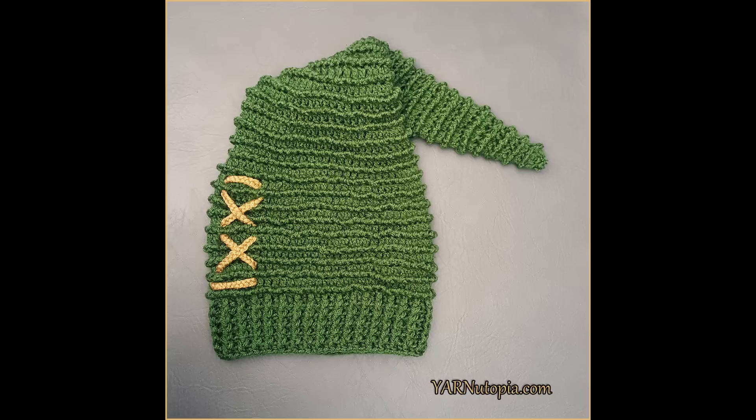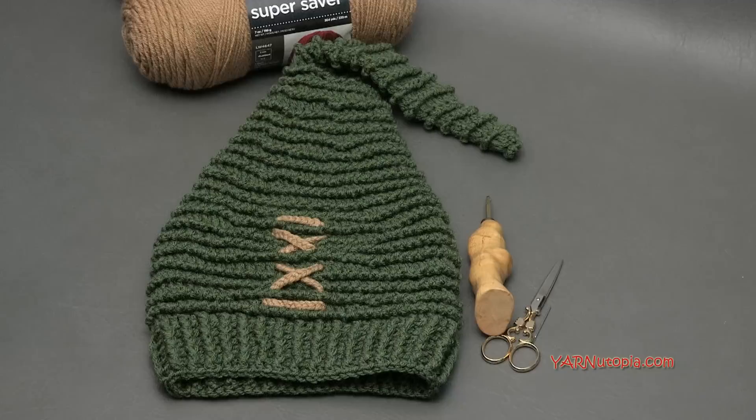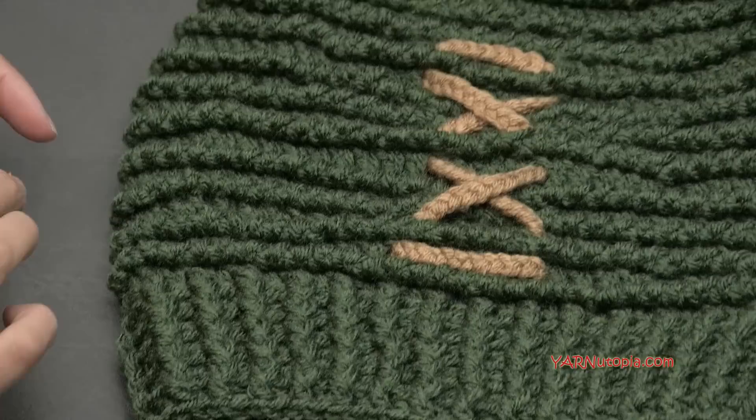Hi everyone, it's Nadia from Yarn Utopia. Today we're making this absolutely lovely Link to the Past stocking cap. This one is a lot of fun to make. It looks quite easy and it's a pretty fast project, but we are working with reverse single crochets to make this really nice 3D design. This is really, really cool and it's a lot of fun.